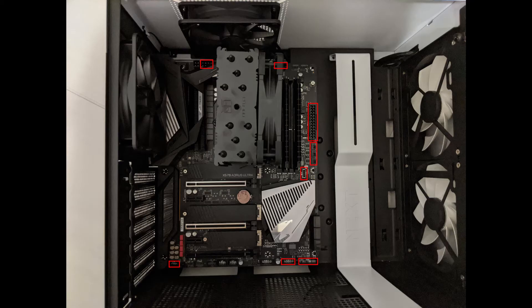Now we have to start connecting everything up to our motherboard. The right is just our motherboard power, bottom is power on/power off and USBs, bottom left is sound, top left is CPU power, fan pins on the right, and USB 3.1. It's fairly straightforward.